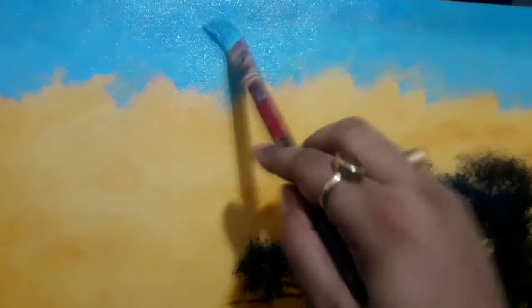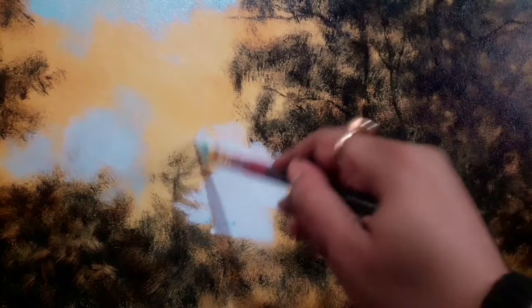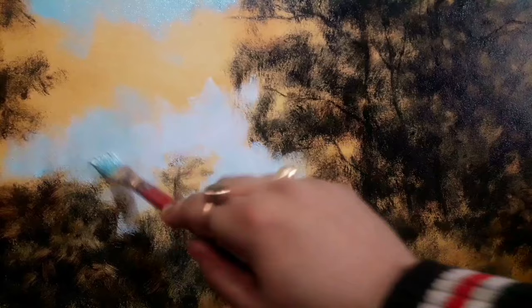Even at the photograph stage I knew what it required. It was just a perfect photograph, which is quite a difficult thing. As you've seen, I did a tonal drawing and then on this particular warm ground I moved on with blocking using some amount of Prussian blue.